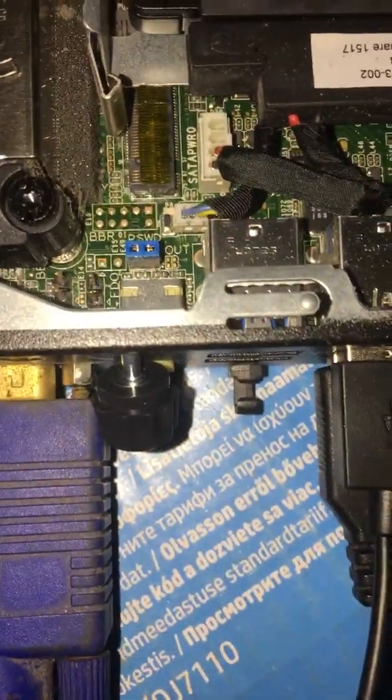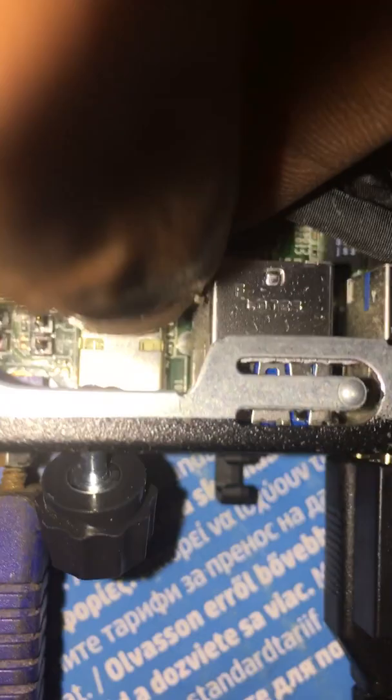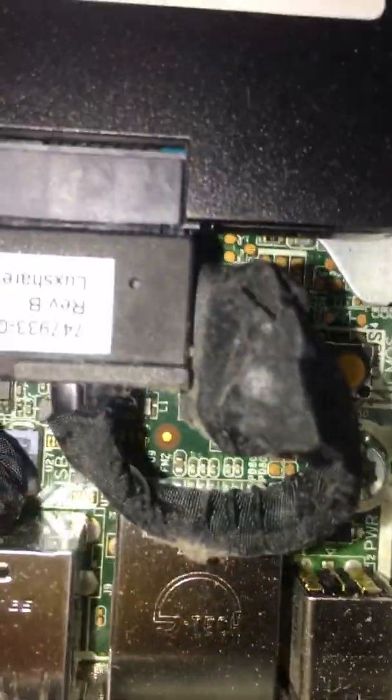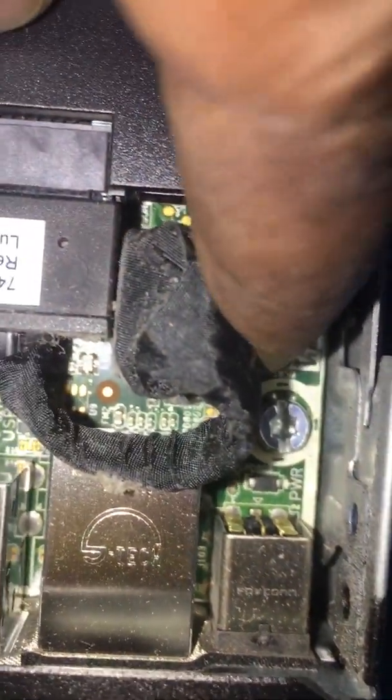I'm going to take off the power cable. The system is off. I'm going to remove this blue jumper. Then I'm going to power the system, remove it, and press the reset CMOS yellow button.